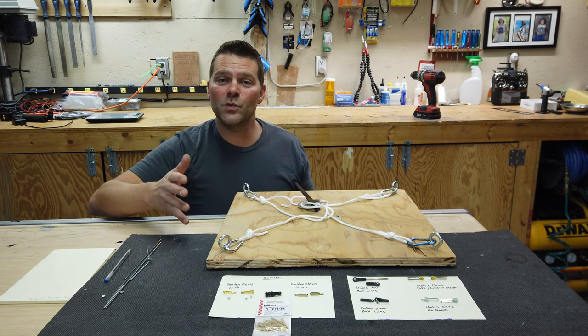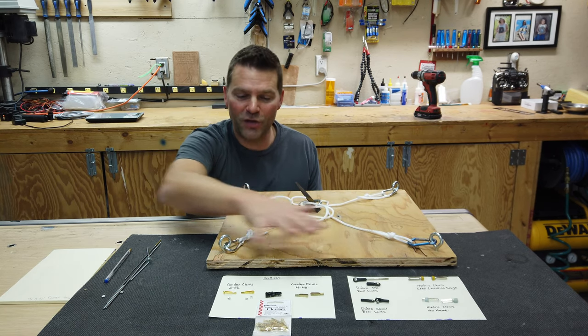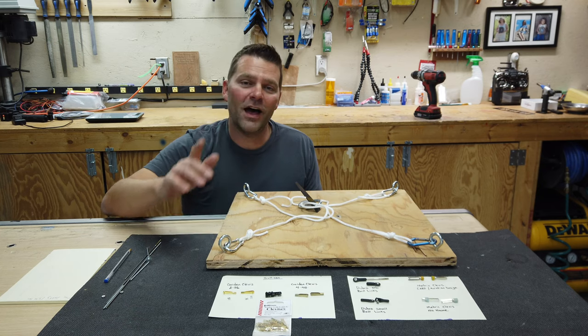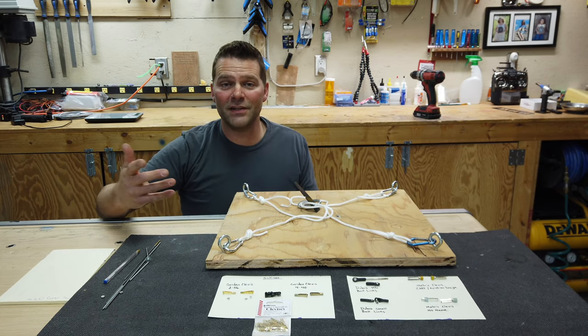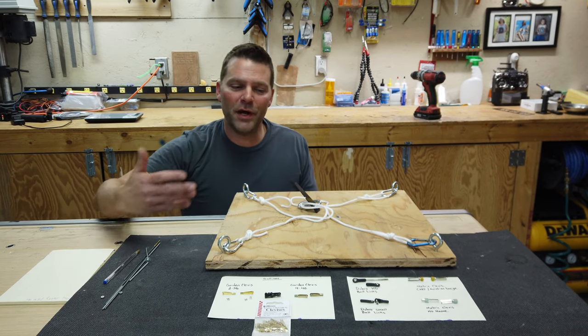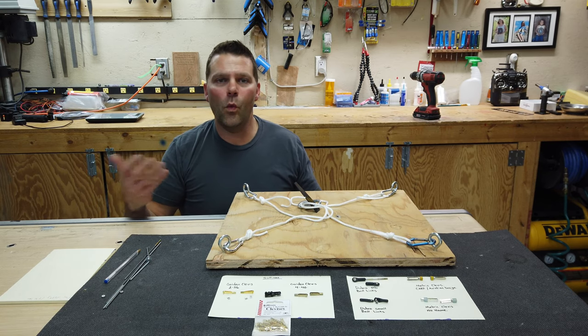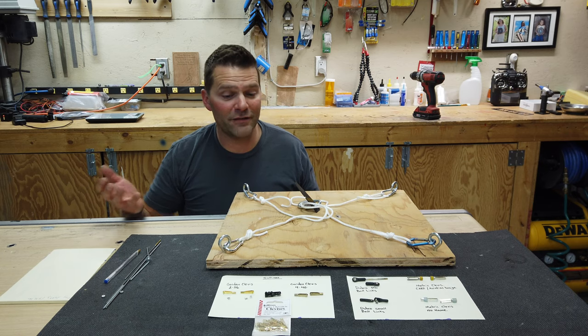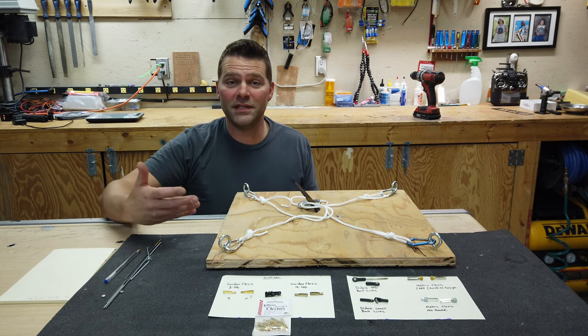What we are doing today is we are going to be testing the clevises and ball joints that I have. One of you guys commented on my video of the diamond build and asked, why are you using the clevises? I replied to that, but it got me thinking over the next couple of days — what is the strength of a clevis? What is the strength of a ball joint?